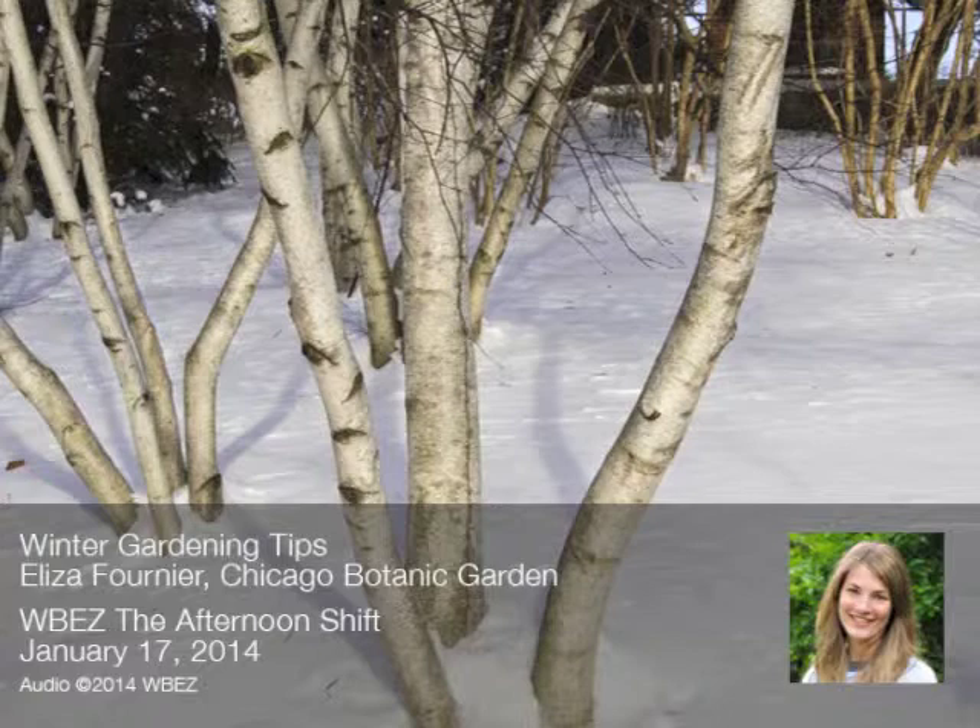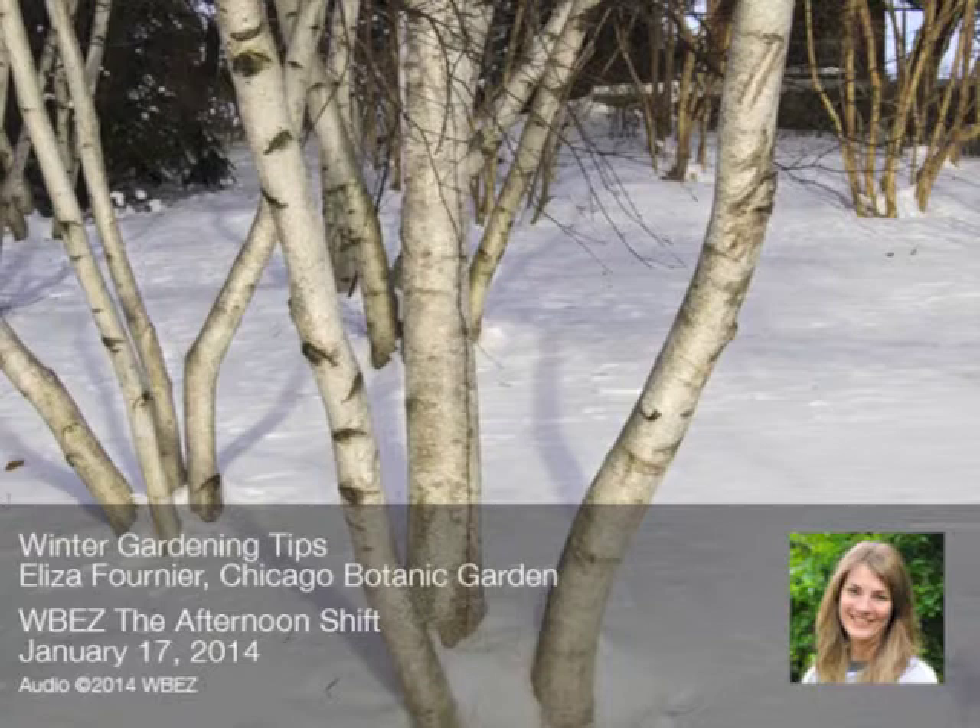This is a great time to prune all of those fruit trees. You can wait till it gets above 20 degrees. As for your general philosophy with fruit trees — first, make sure that your tools are sharp and clean, because you can still spread disease and damage your plants even in the winter. Also make sure you're using the right tool for the right job. If you have a branch the size of your pinky or pointer finger, that's a job for a hand pruner.